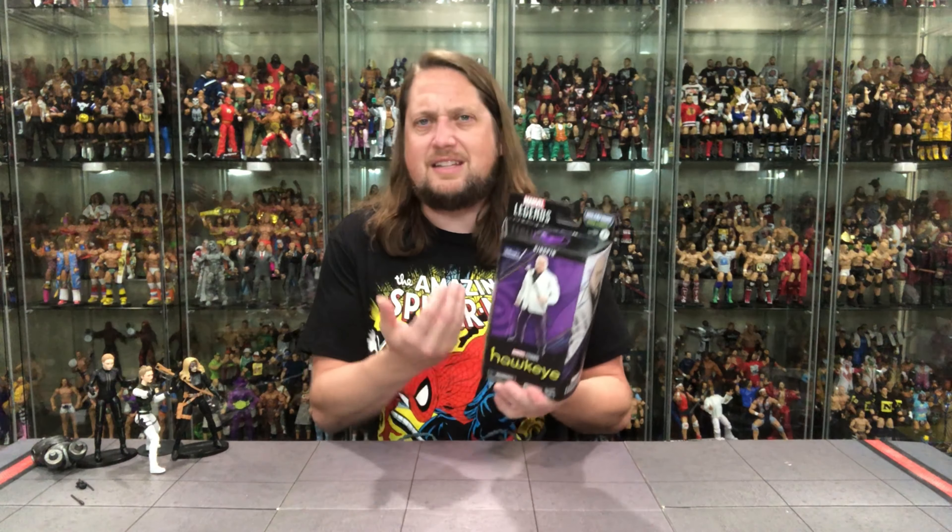You have an image of Kingpin from the comics and animated series, and then when you get the live-action series it's not quite what you think of. He's a big dude, but in the comics he's almost Incredible Hulk size — that's what I think of. But this is the MCU Hawkeye series version with Hawkeye-inspired packaging. Marvel Legends at the top, and no build-a-figure piece with this one.